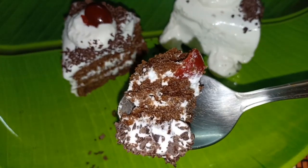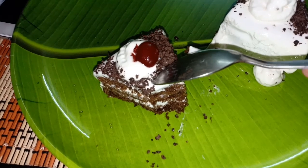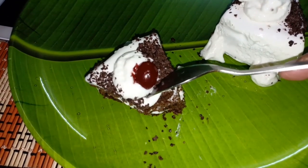Hi! Welcome back to Alla Choo's Lifestyle. Today, we are going to make an interesting recipe. Today, we are going to make a black forest cake recipe.